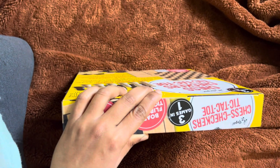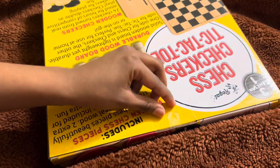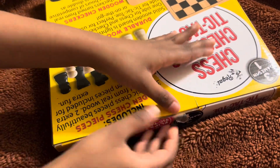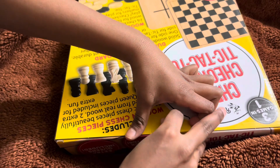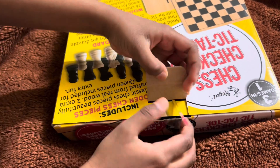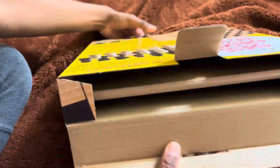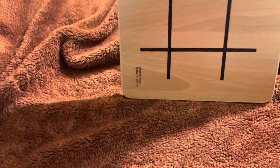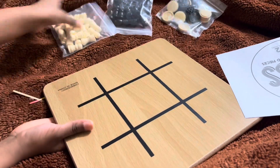Kids, do not use knives for this. These are really easy to unbox. Let's try to open it. Here are the instructions. Here are two pieces of wood. This is the chess and checkers side, and these pieces can also be used for this side.